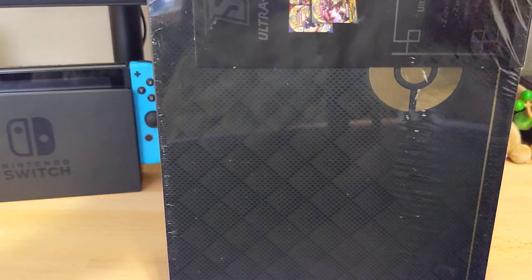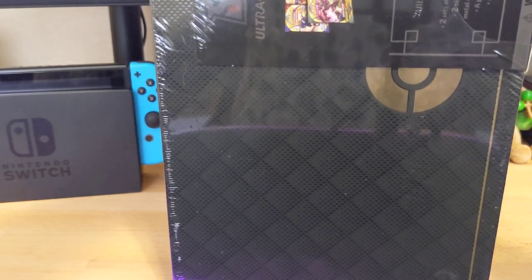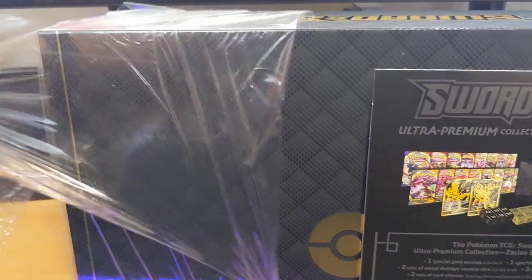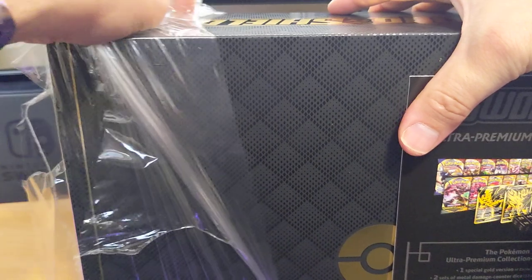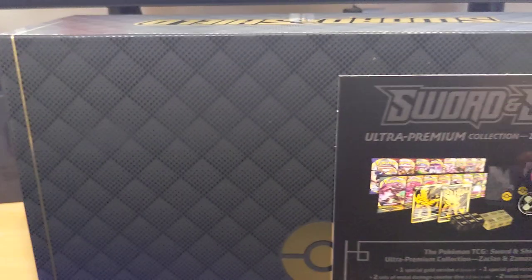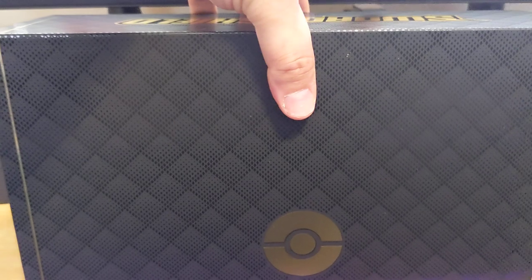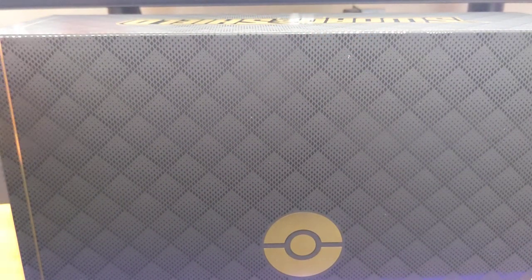I just recently started collecting again, probably about a month ago. I jumped back in with Darkness Ablaze, and ever since I started with that set and pulled the V-Max Charizard out of that one, I just kind of got hooked again. And recently I pulled the Rainbow Charizard out of Champion's Path. But this little cardboard box thing is really, really well made and it's just massive.